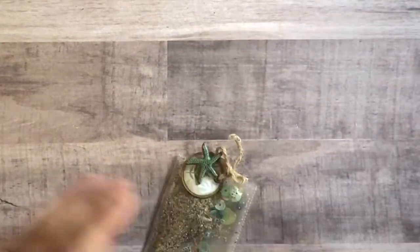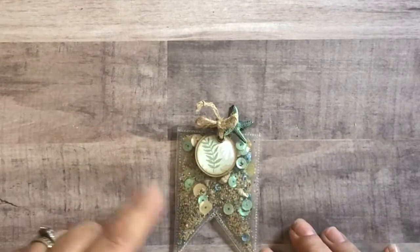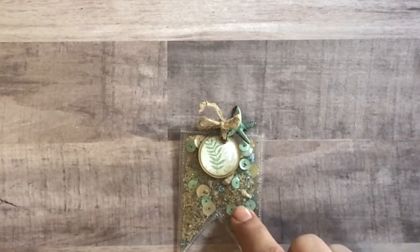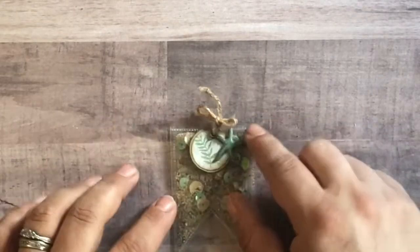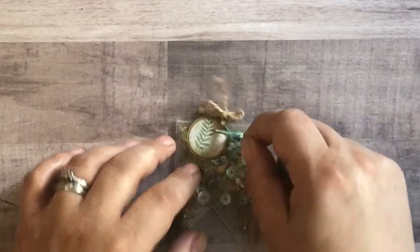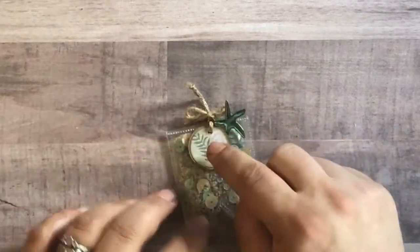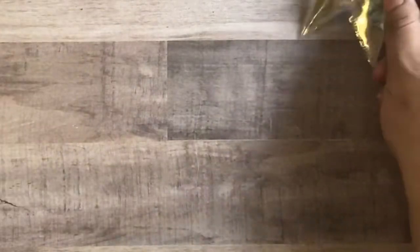The next is a shaker tag, and she used some sequins, sand, and the tiniest little shells that you've ever seen, along with a starfish metal charm. She also created a little tag at the top as well. Great job! Absolutely love it.